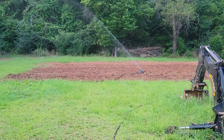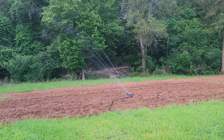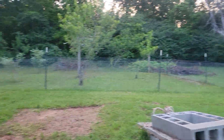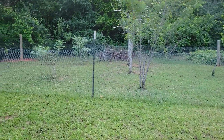Hey guys, welcome back to Waters Family Homestead. I decided I'd start cutting a little bit of grass. I started out and finally got that fence pulled out here and cut inside the fruit tree part of the chicken run.